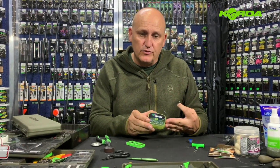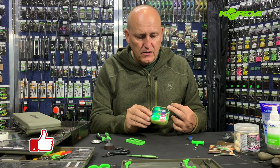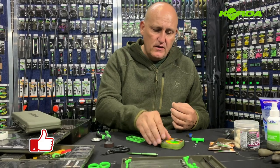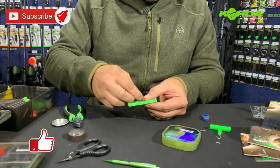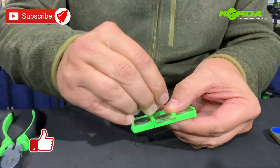Welcome to the Kingfisher YouTube channel in Lockdown. This part of the video is to show you how to make your own boom section. I'm using the Korda Stiff Boom, 25 pound breaking strength, 0.55 millimeter, so I will be selecting the 0.6 crimps.